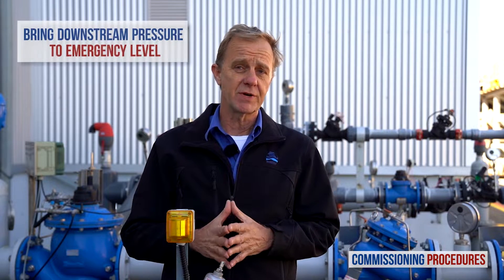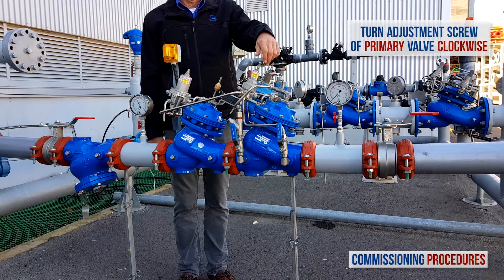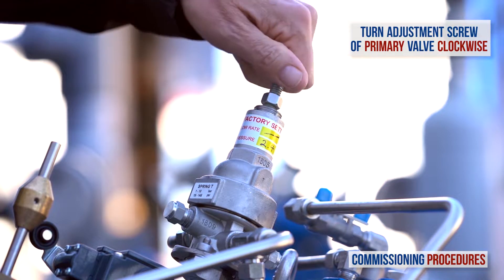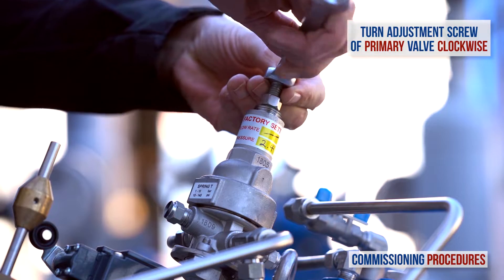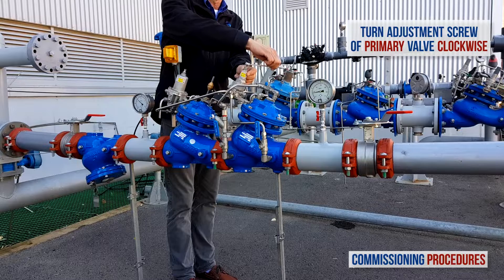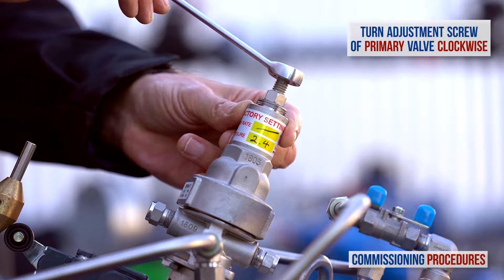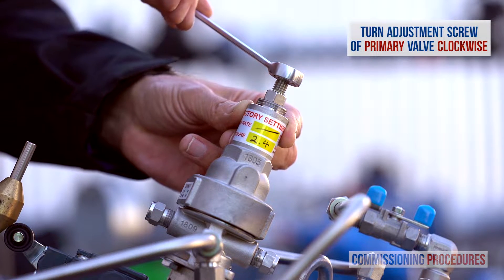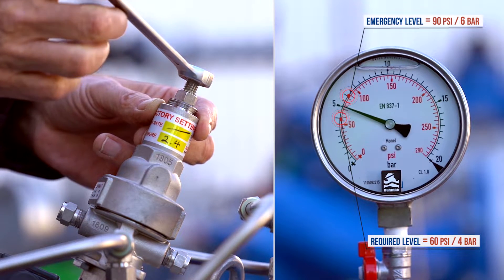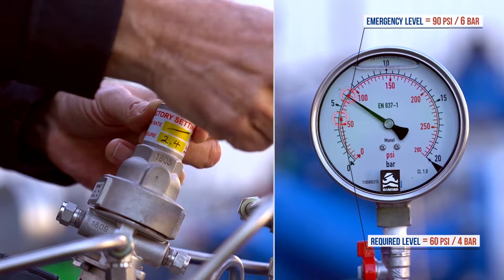Let's begin the calibration process. Start by slowly turning the primary valve's pilot adjustment screw clockwise until you feel a resistance and hear the valve opening. At this point, the downstream consumer's pipeline will start to fill. Continue to turn the adjustment screw clockwise to raise the primary valve's downstream pressure to 2 bars or 30 psi above the required consumer line pressure. For example, if the required downstream pressure is 4 bars or 60 psi, turn the adjustment screw clockwise until you reach an outlet pressure of 6 bars or 90 psi.